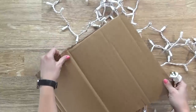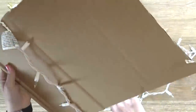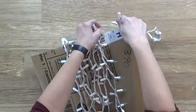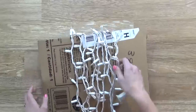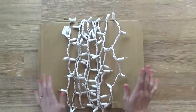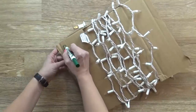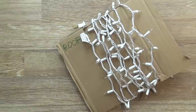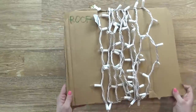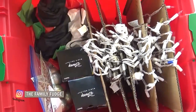My next storage idea is another good way to use up leftover cardboard boxes you might have from Amazon. I use a box cutter to cut out squares of cardboard and then wrap my strands of Christmas lights around the piece of cardboard. I like to add a little notch on either side to keep the ends of the strand in place so they won't get all tangled up. Before I put it in my box I write on the cardboard where that strand is going to go — that's going to make it so much easier next year. I also decided to keep all my outdoor decorations together in one bin.